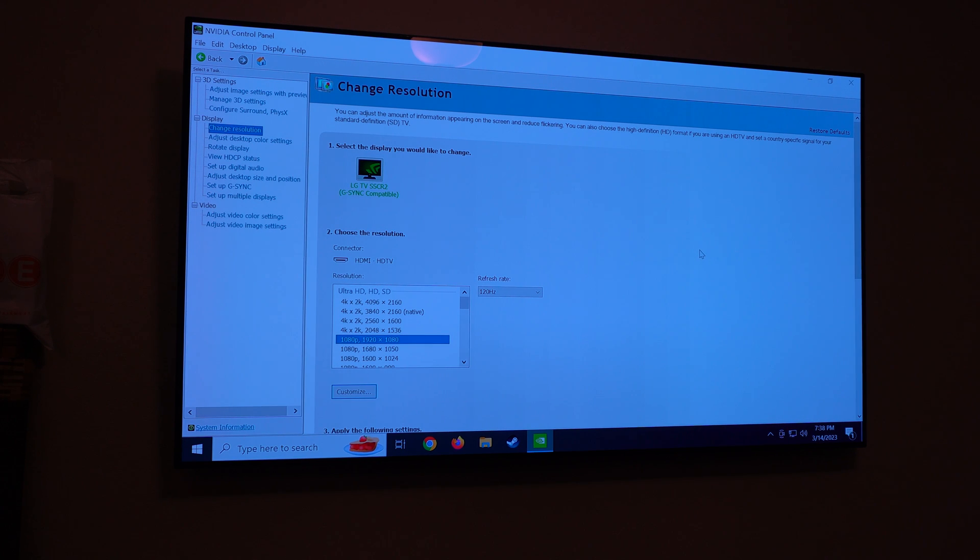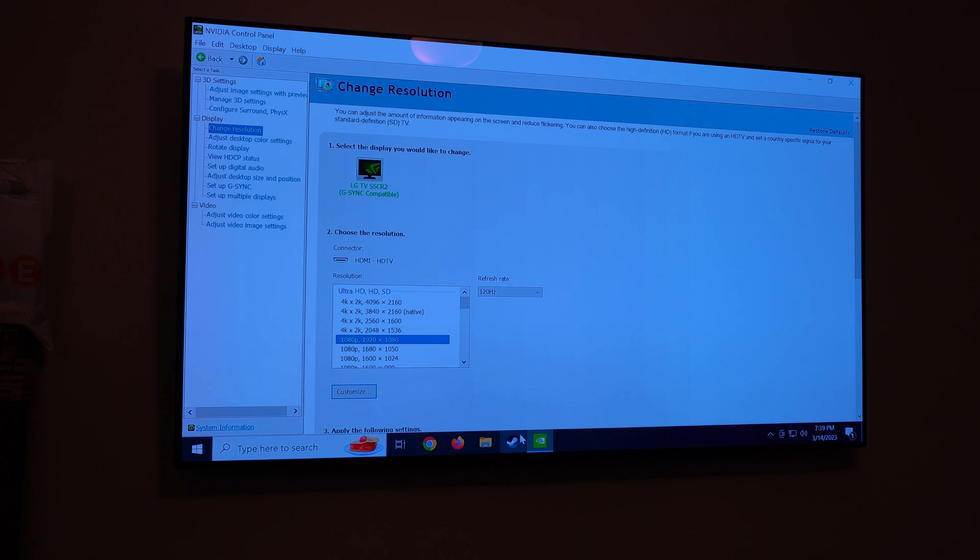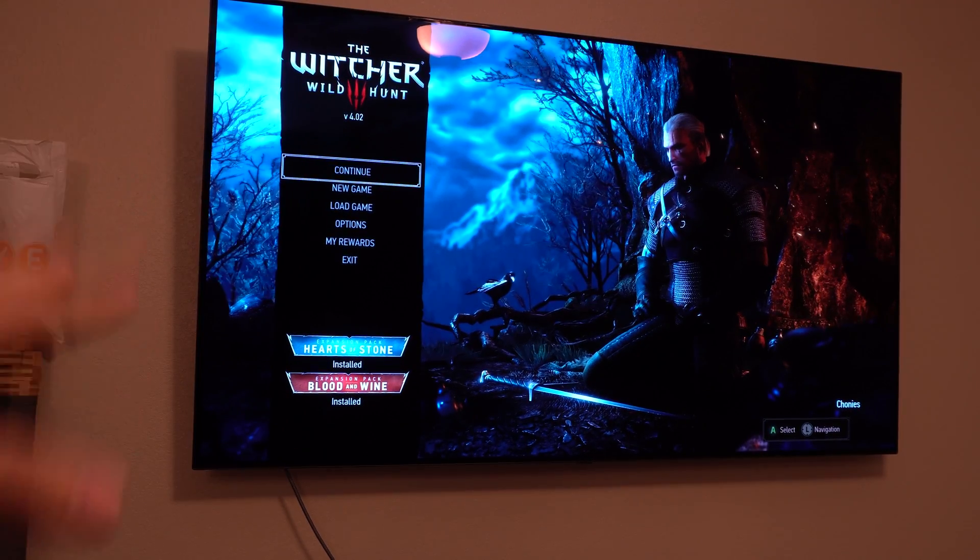Now that's squared away, let me run one of the games the old card was having problems with. The game in question is The Witcher 3: Wild Hunt. The old card would run it but it wasn't a great experience. I'm pretty certain the 3060 is going to be a lot better. When loading up The Witcher, the image is coming in and out, so let me do some troubleshooting to figure out exactly what's happening.